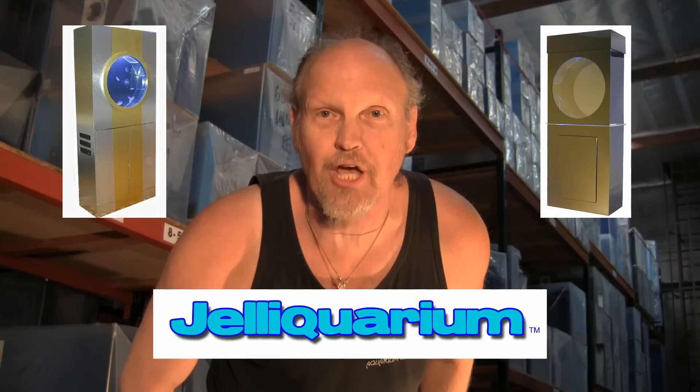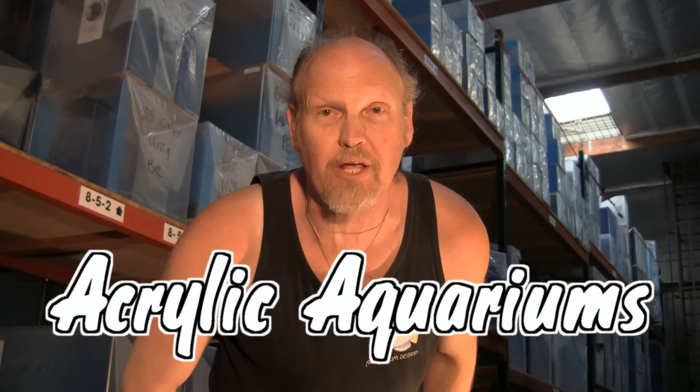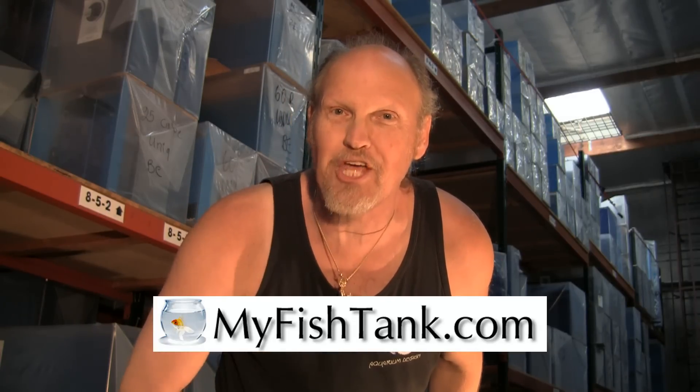Hi there, my name is Jim Stein and you know me as the LA Fish Guy. I also wear a couple of other hats — one of them is the Jellyfish Tank called the Jelly Aquarium, and the third is MyFishTank.com. I offer an entire line of acrylic aquariums ranging from rectangular to hexagon, flatback hex, as well as custom curve-front aquariums. There's also an entire line of stands and canopies ranging from MDF to pine to oak with a variety of different finishes. The website can calculate freight and crate charges to your location. That's MyFishTank.com.